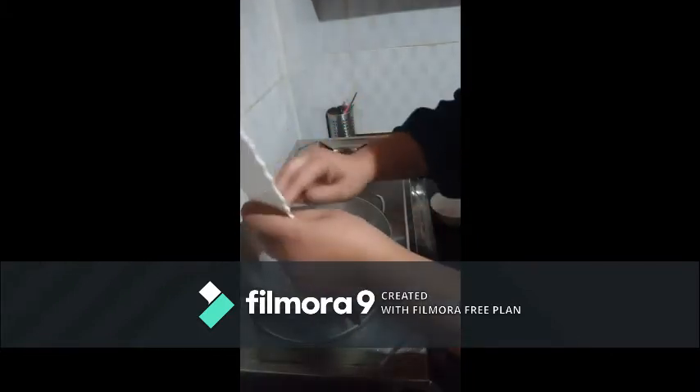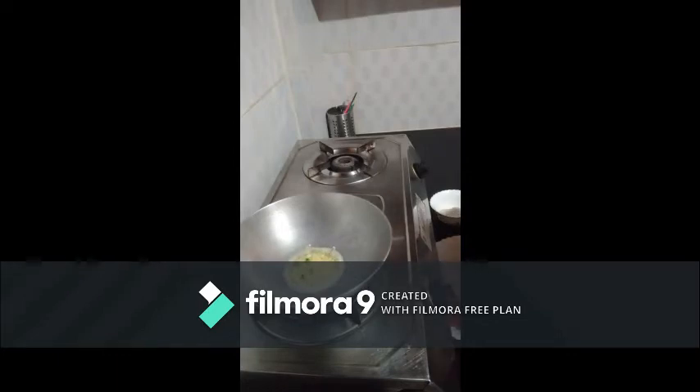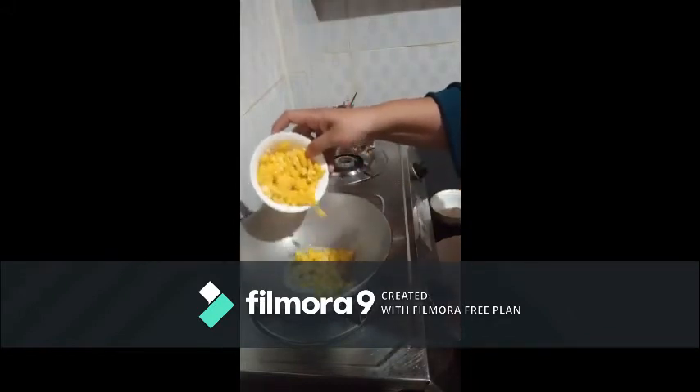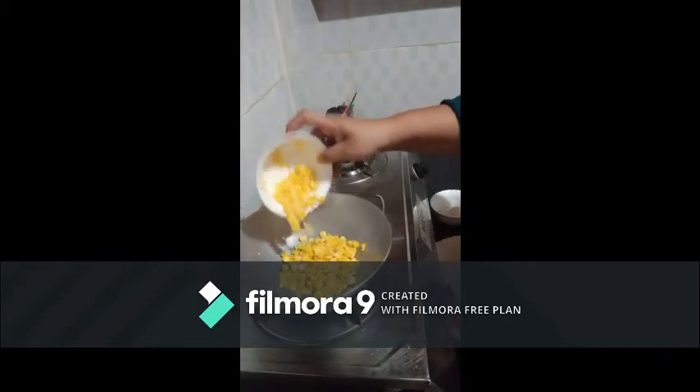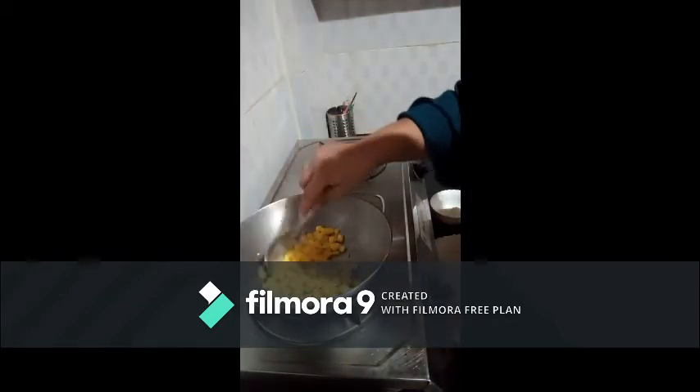Now first we are adding butter. In that we will add chopped chilli and chopped garlic. Now we are adding corn. Let's stir it for 1 minute.